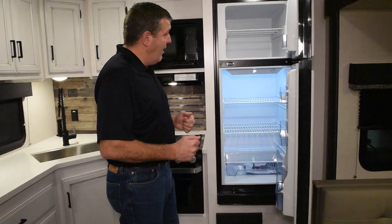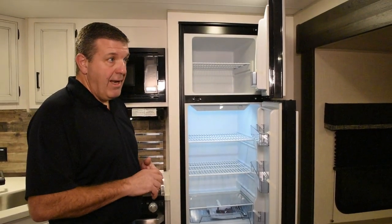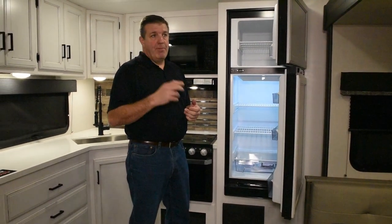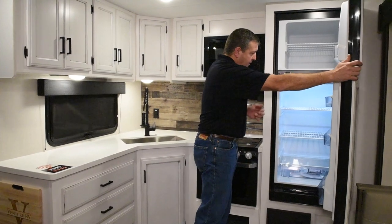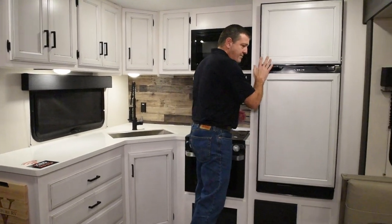It's massive, and it's all 12 volt. This unit is equipped with the optional off-the-grid solar package as well. You've got a 100 watt solar panel on the roof and the controller built in the wall, which I'll show you in just a minute. Again, storage and counter space — you can't get too much with either one of them.